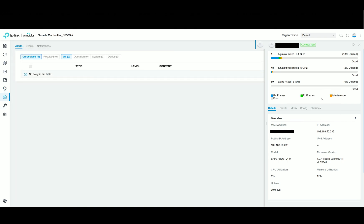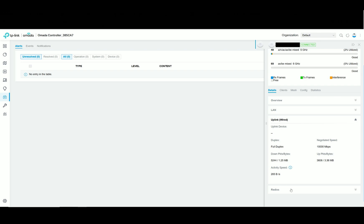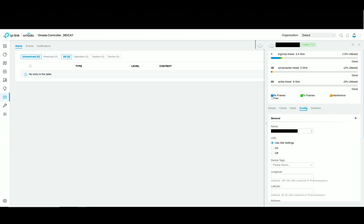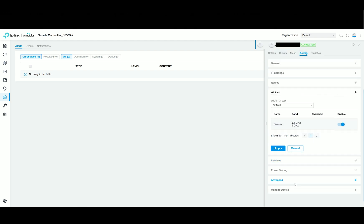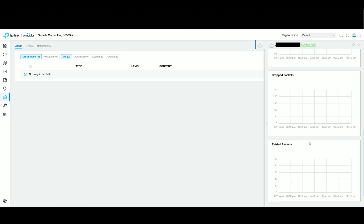Let's check out the dedicated section for the AP773. There are five main sections: starting with details, which covers everything from radios to LAN and uplink status info. Then there's the client section, which includes a log history, followed by the mesh section for potential mesh network configuration. Next is the config section where we set up radios, SSIDs, VLANs, and some advanced options including quality of service and OFDMA. Lastly, we can check out the statistics with some live monitoring tools available.